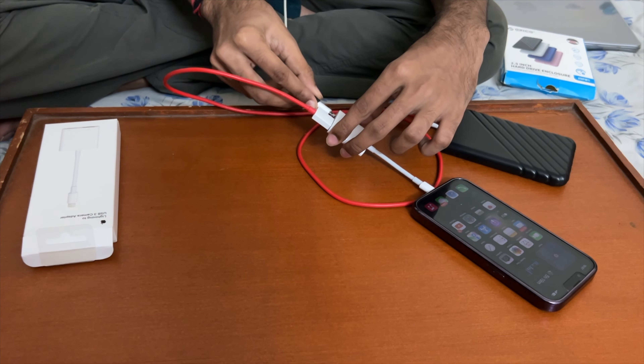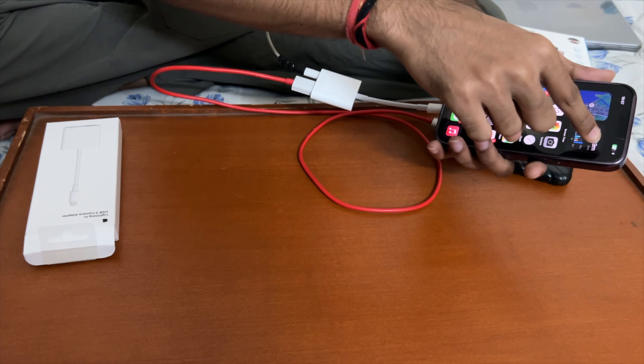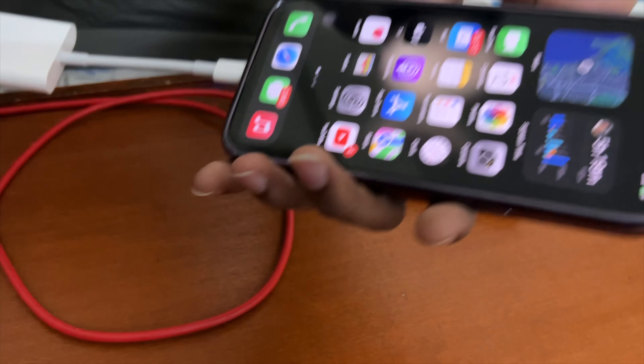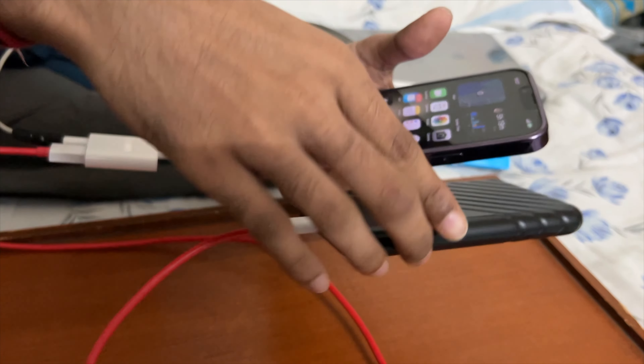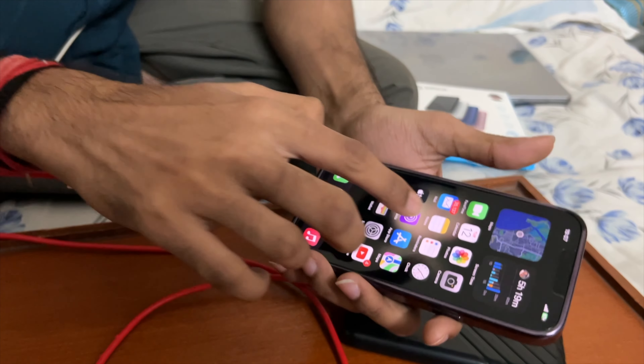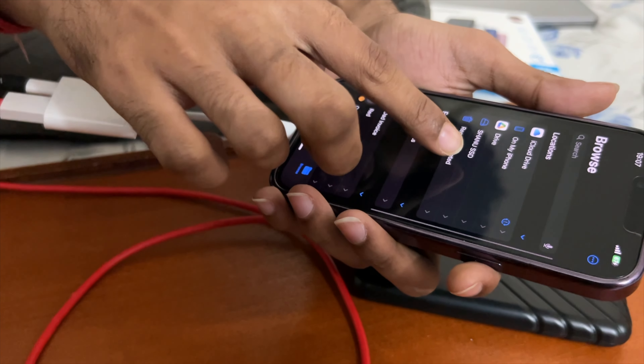Now let's see the power source. I'm going to connect my phone first, then attach the USB cable, and this connects to the SSD. Now the charger is connected and the SSD is connected. It's all done.